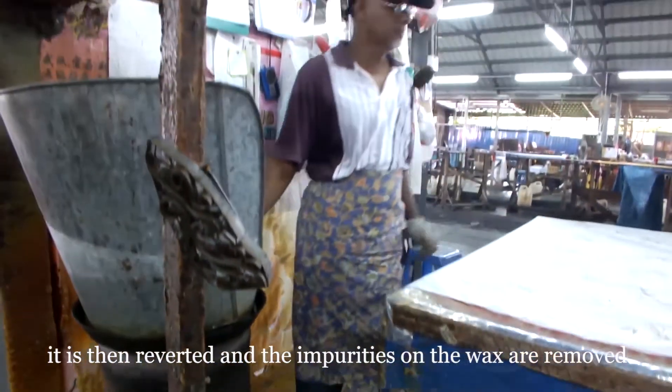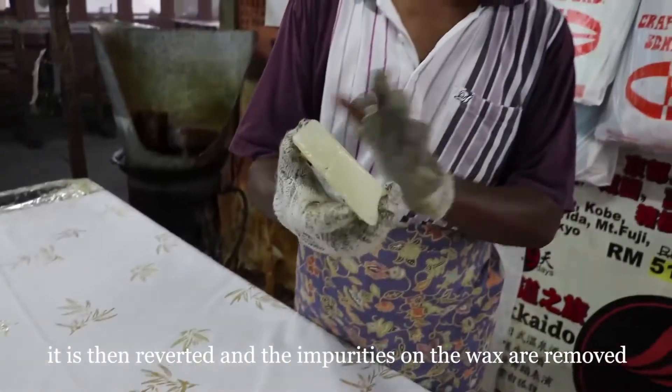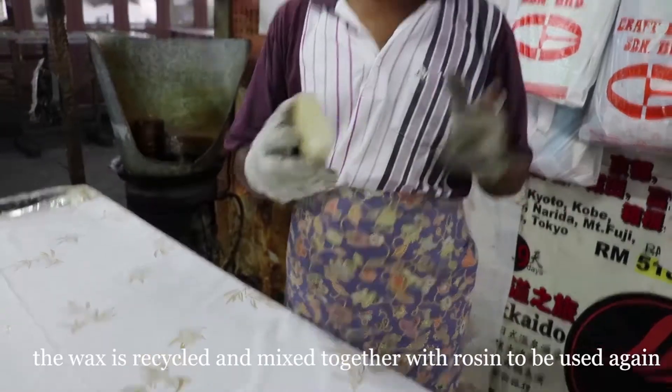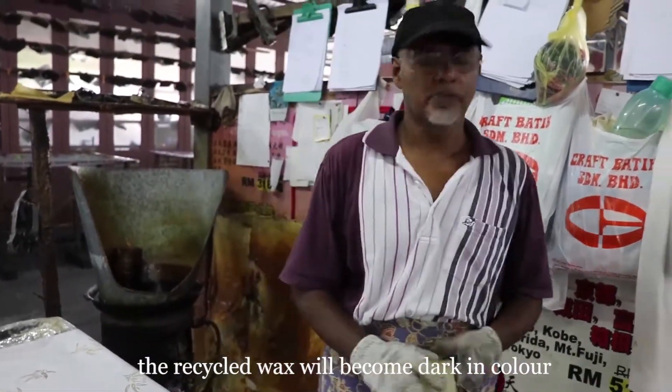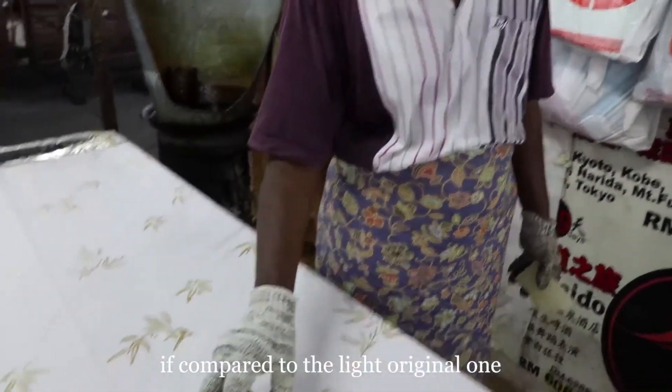The mixture requires around 20 kg. Then we cut off the water and measure it. What remains will be recycled and become the color for use in the batik process.